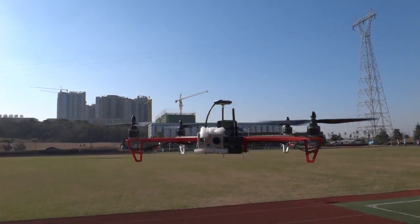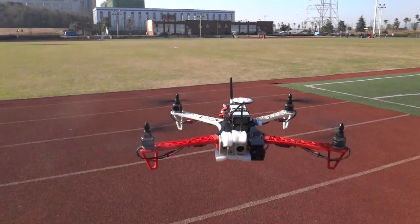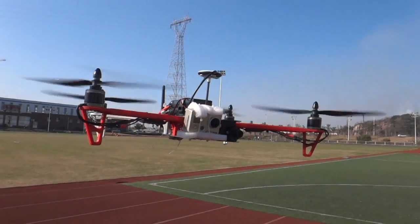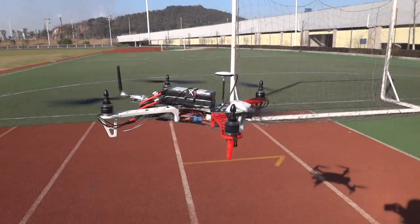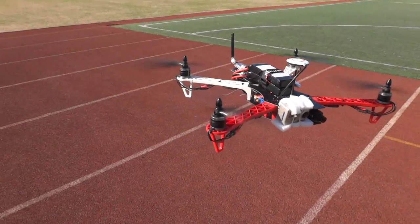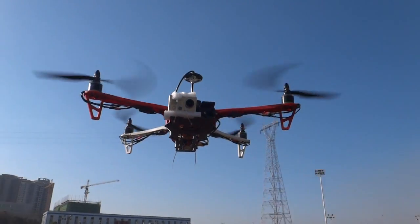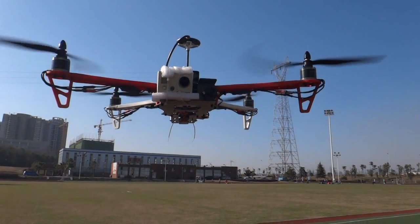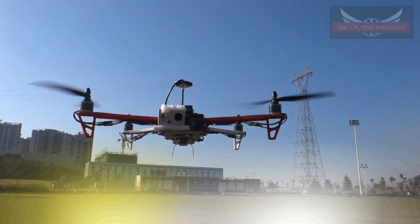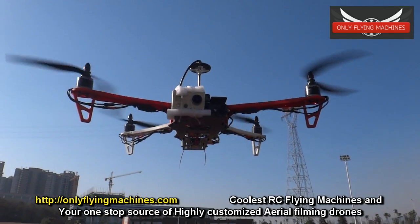This is not an ordinary Seeker 450. This one is running some serious gear. It's running 980KV Tiger motors — pretty expensive — and also 12A ESCs, four of them. Those are the number one ESC brand in China. Those 12A ESCs matched with the Tiger motors 980KV have created a totally different machine.